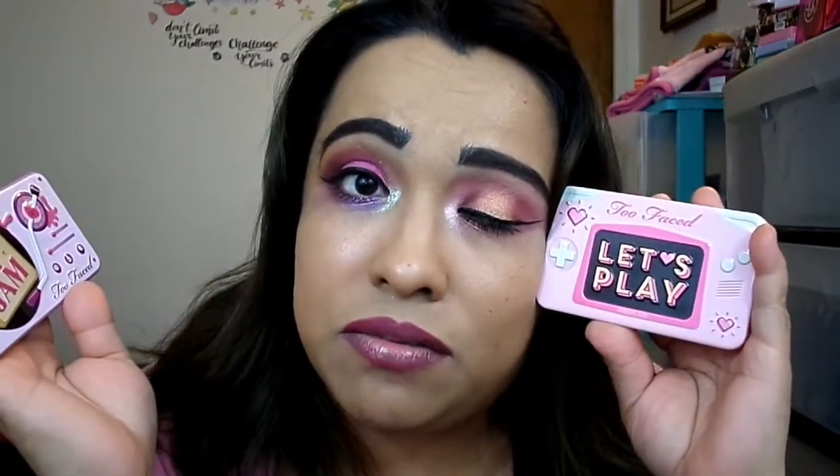I still have two more of these little tiny ones to do, and I'm not going to do separate videos because if I do separate videos, I'm never going to get through these palettes. So That's My Jam is on this eye right here — it's a very pretty palette — and then Let's Play is over here. If you've watched me a couple times, you guys already know how this goes.